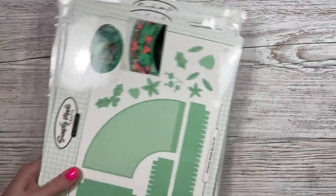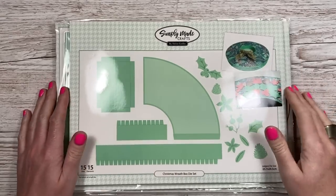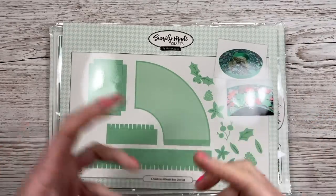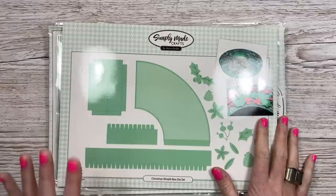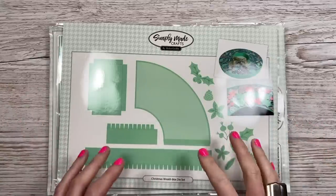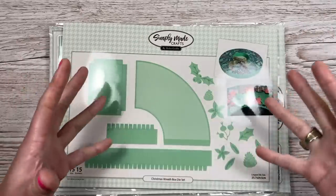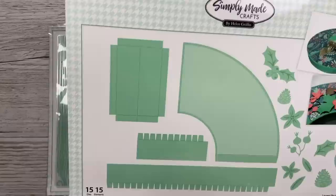I got totally sucked in watching Helen from Simply Made Crafts go live on Friday on the train on the way up to the creative craft show. This is a Christmas wreath box die set. I make a lot of my own 3D crafts and don't tend to use too many dies for gift bags and boxes, however when you're working with curves and angles sometimes a die is just better. When I saw what she made with it I thought I need it - I want to make one for my nan as a big wreath gift box filled with all her favorite treats.